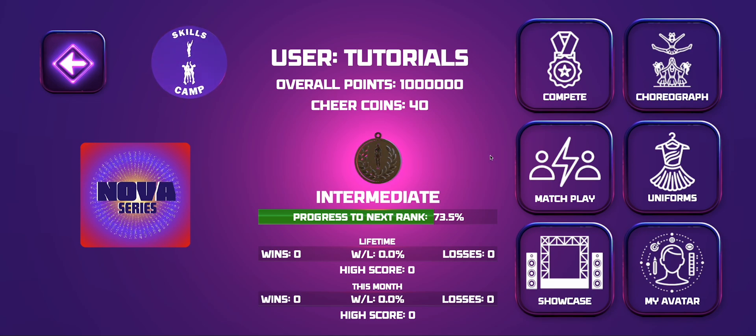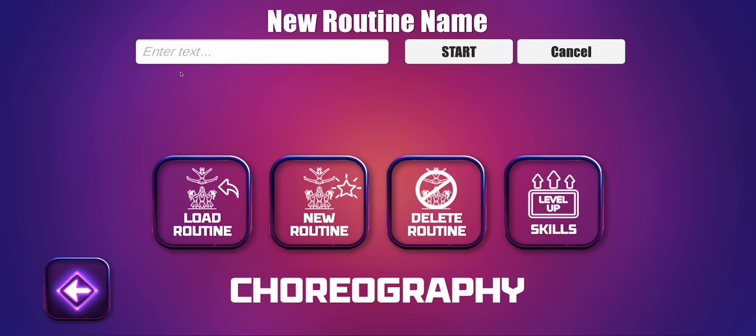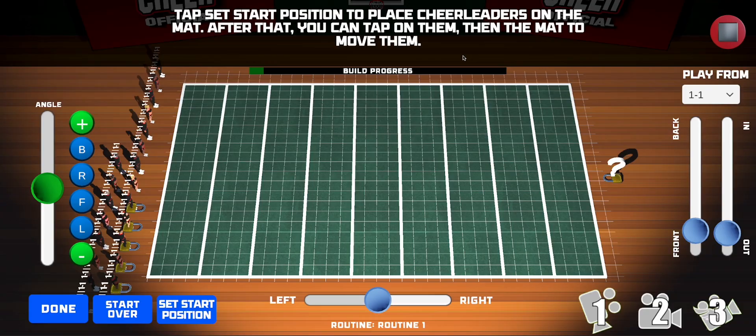When you're at this screen, which is the 3D game home screen, tap on Choreograph. In this Choreography screen, tap on New Routine. Let's call it Routine 1 and tap on Start.